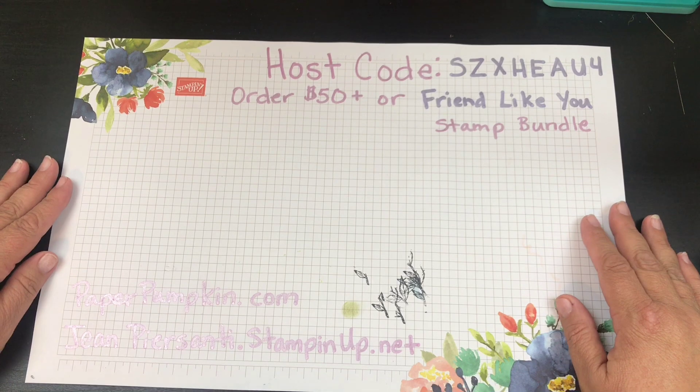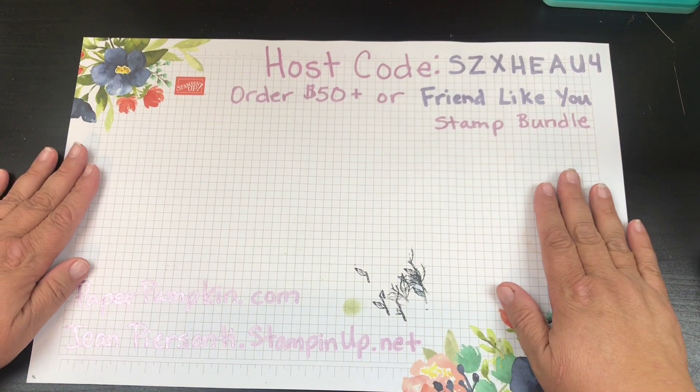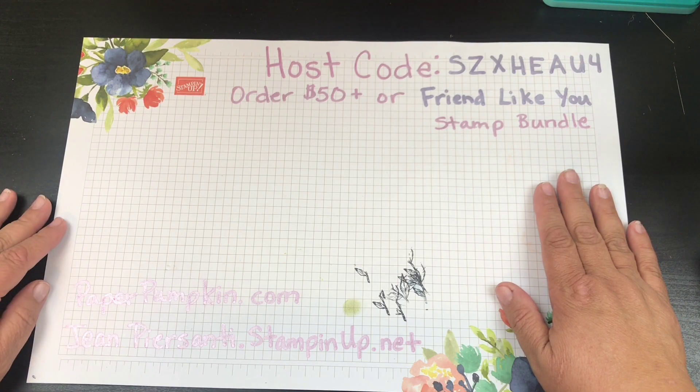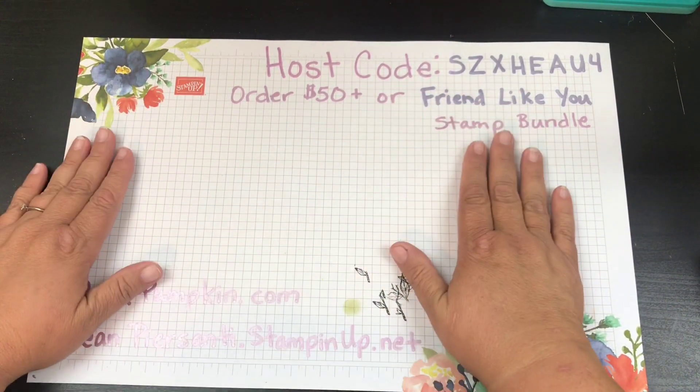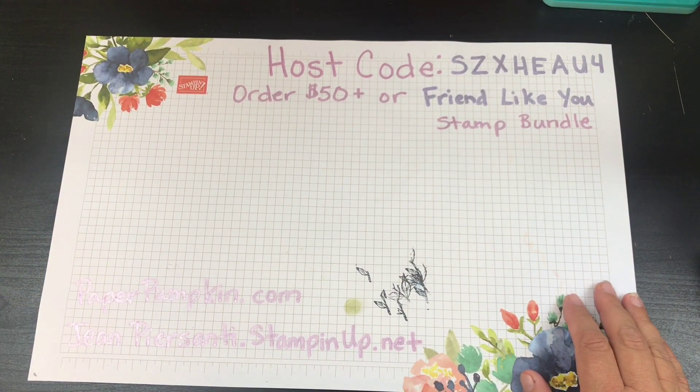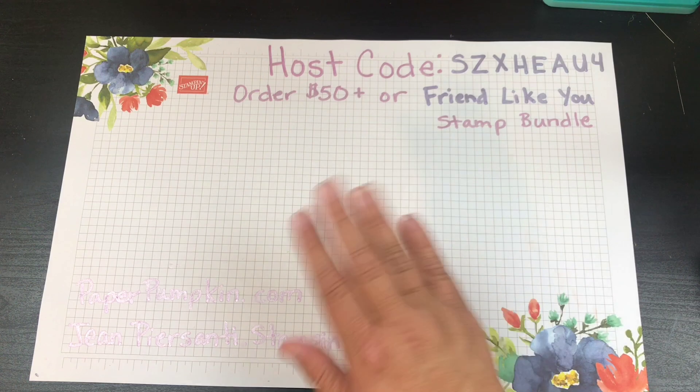Alright beauties, I hope you enjoyed this little swap. I love to show it off every month. Have a wonderful day and I will talk to you later — bye!